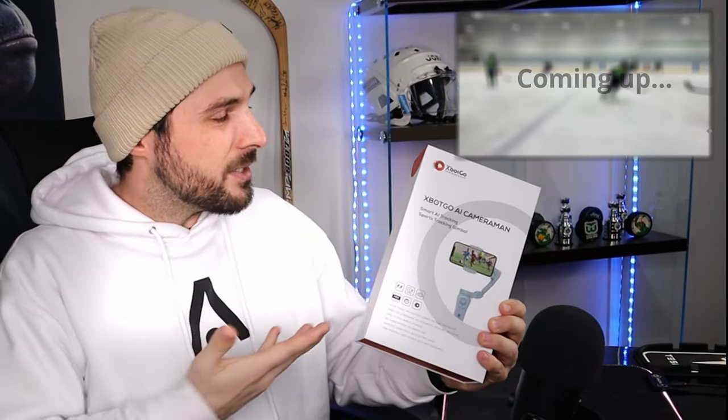What is this tool? This is the XBOT GO AI-powered sports tracking gimbal. The claim is that this AI-powered gimbal can replace your cameraman and completely track your game. This product should capture all of the action from football to basketball to hockey to tennis and any other sport. I'm going to put this to the test by using it at my hockey game tonight, but first let's unbox this thing and figure out how it works.